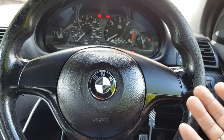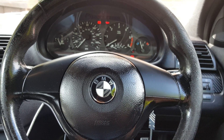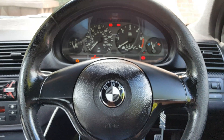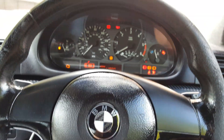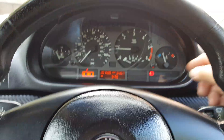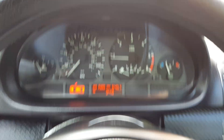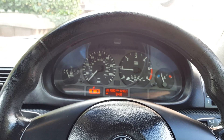So that's what I had to do to recode and reprogram a secondhand MK60 ABS/DSC pump into a 2003 E46. As you can see now, I'll turn the key off and start the engine - all the warning lights are off. The one in red is just the handbrake, and if I release the handbrake that goes off too. That's my experience, I hope it helped. Thank you for watching, see you next time.